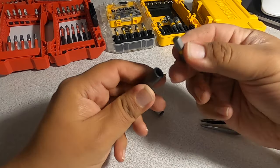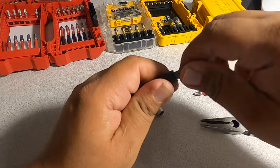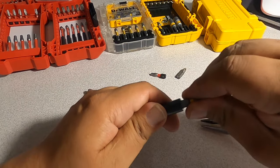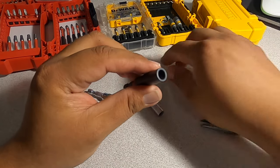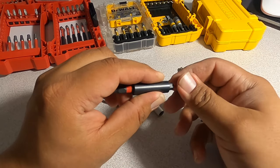Let's try one of the DeWalt bits here in the Milwaukee, see if it gets stuck. I got a feeling it's going to get stuck. Oh, this one's easier to take out. Yeah, this one's easier to take out — I guess it's just because these are brand new, and this needs to be used a little bit more.